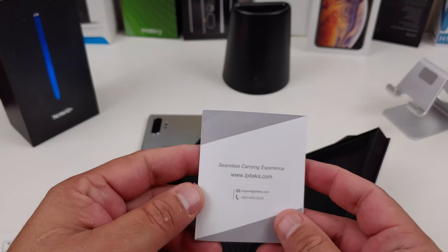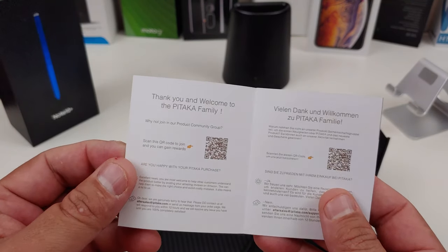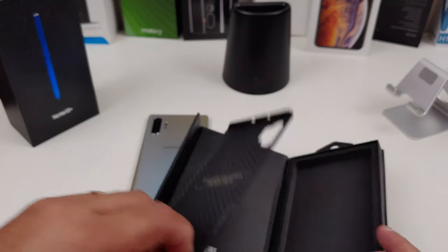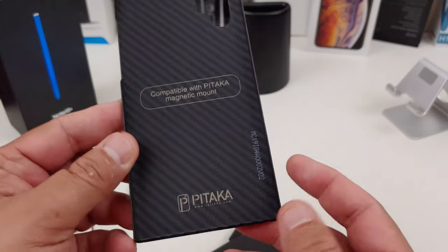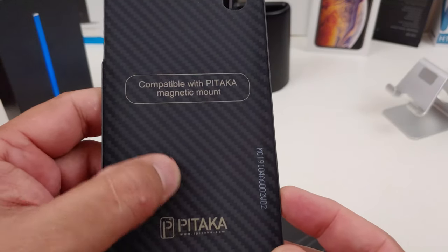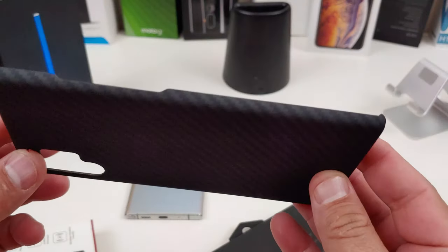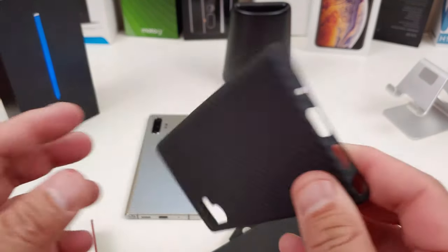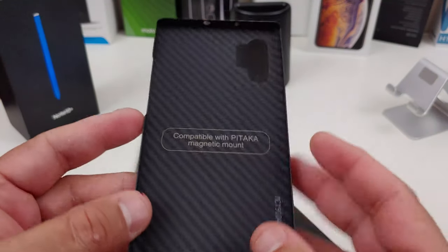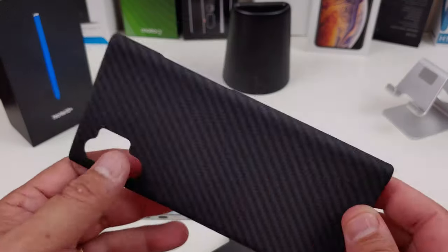Oh, I had the case upside down. You get a little book inside. Look at this case — it's nice on the inside; feel that material. Now it is thin, though. I know they say bulletproof material, but will it give you drop protection? I don't know, but let's see how this thing fits.